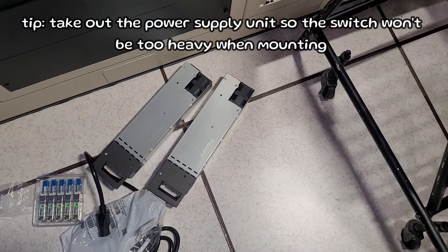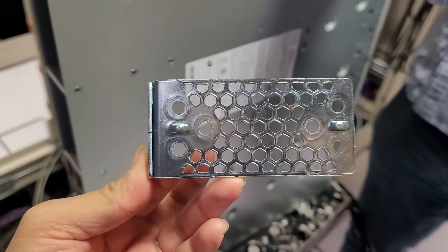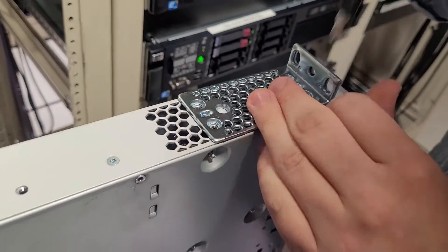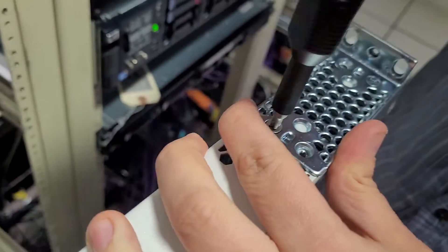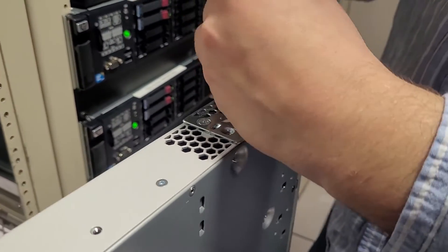Pro tip: before mounting or prepping your switch, take out the power supply because it adds weight to the switch. Here is the bracket — we are going to screw it to both sides of the switch, and this is what will support the switch when we mount it in the rack. You'll need a screwdriver to screw in all four screws to the bracket. Make sure you use all four screws to keep it super secure.